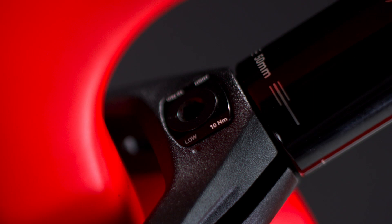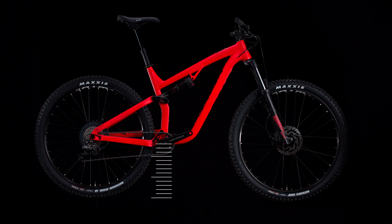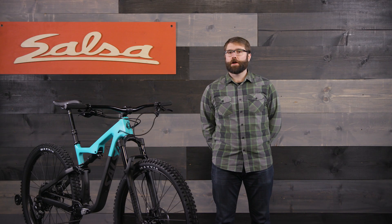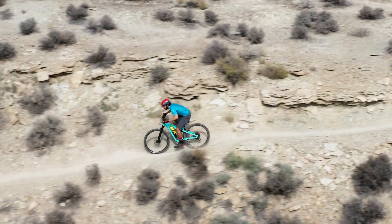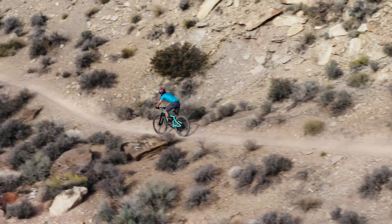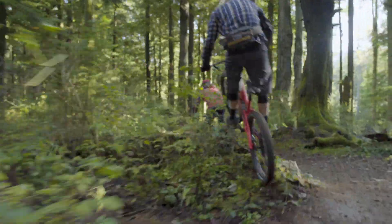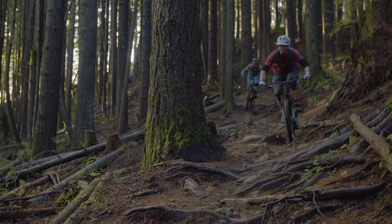When the Flipchip is run in the low position, head tube angle is about half a degree slacker and bottom bracket height is roughly four millimeters lower. Having a slightly slacker head tube angle gives the bike more stability at speed and more confidence in steep terrain by putting the front wheel a little further out in front of the rider. And since running the Flipchip in the low position lowers the bottom bracket, it also lowers the center of gravity of bike and rider, making it even more stable at high speeds.